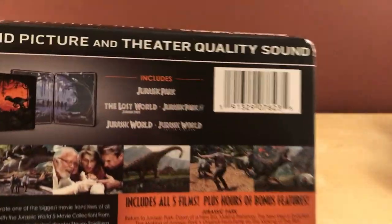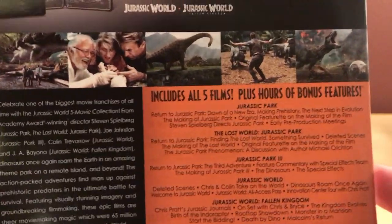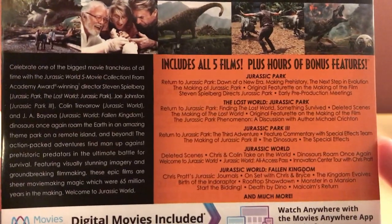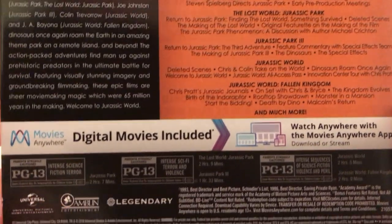This is a matte finish. I had not initially planned on getting this because I already own almost all the films, but I thought it'd be cool to get. Let me show you the back — it's got information on the movies, all the special features, a synopsis, and it comes with a digital copy for all the films.